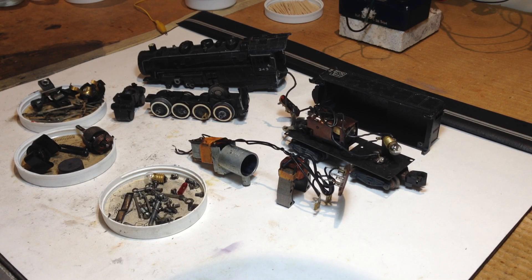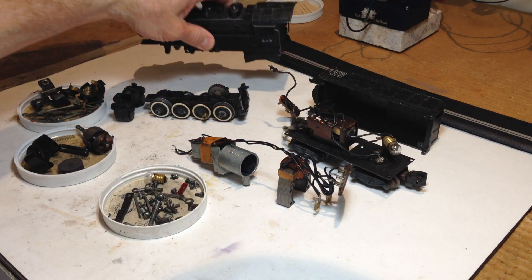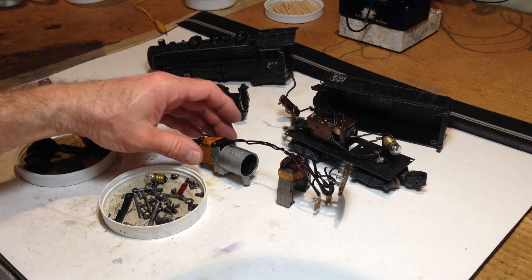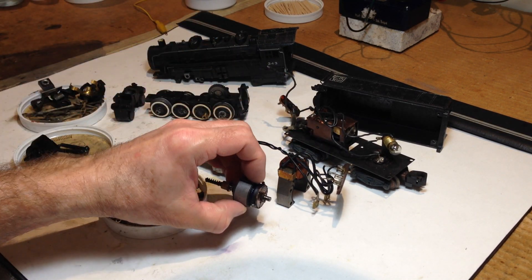The 0-8-0 is a really fun little engine. It has a die-cast steamer chassis — this is the 343 version — and it has a die-cast tender body. I believe this was a 1953 through 1958 production, though I'd have to check my books to be certain. It was during the really prime time for American Flyer as far as quality of manufacture and engineering design in their products. It's got the smoke unit and the half-inch field and armature of many of the steam engines.